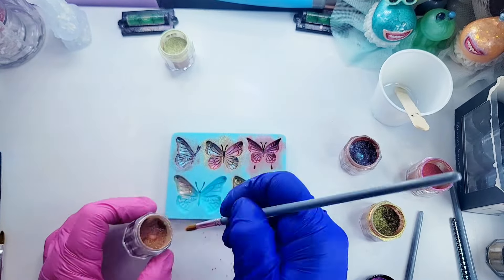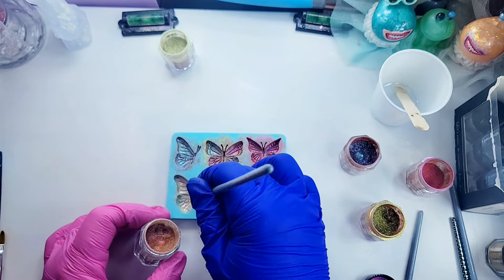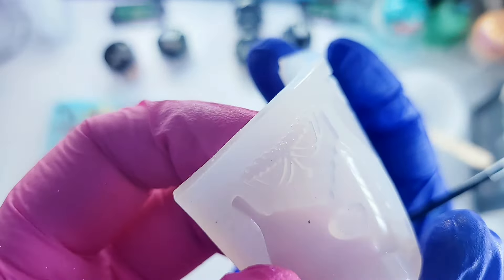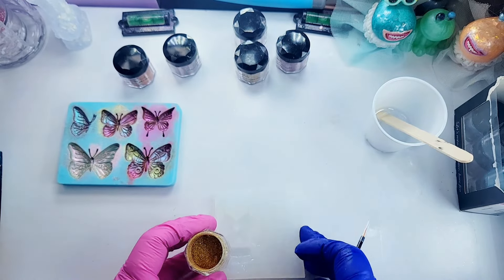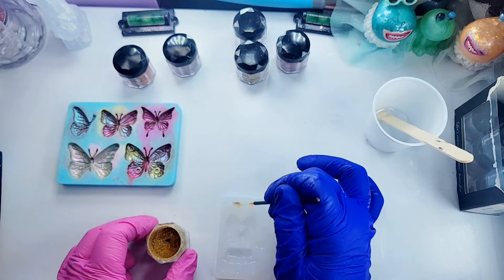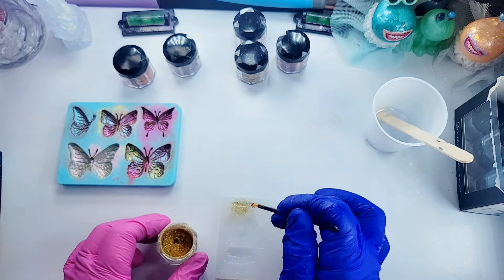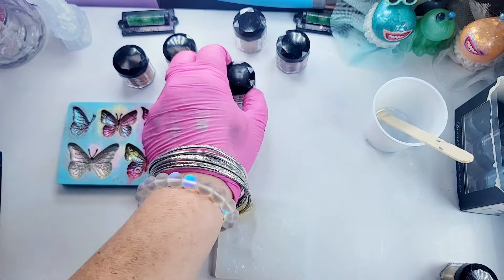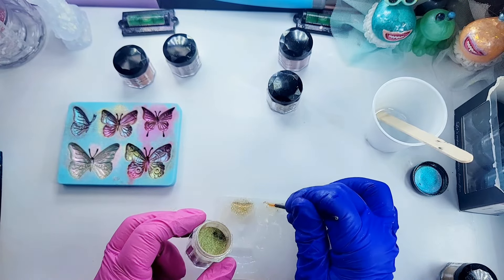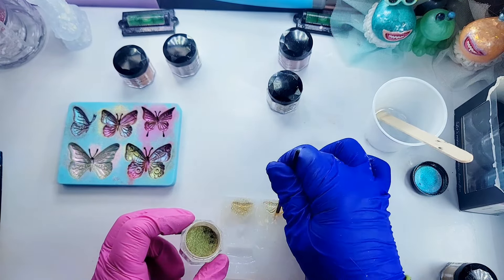For this butterfly we're going to use the champagne - I just did the whole butterfly in champagne. Now this right here is really tiny but we're going to make a necklace for our fairy. I'm not sure which color I want, so I'm going to use the golden for one of the necklaces and then the champagne for the other necklace. I'm not sure which one we'll use, but I just did two different colors to give me a variety of choices.